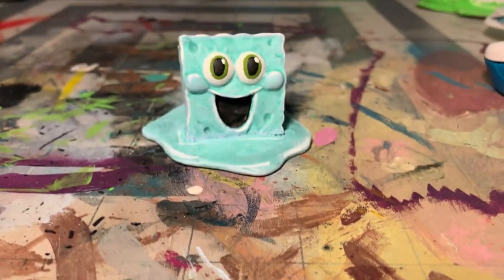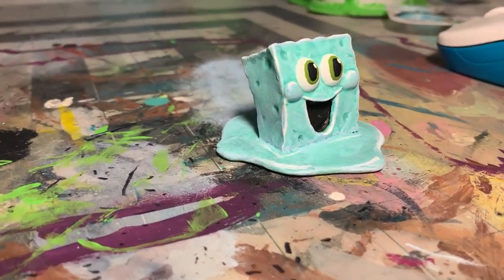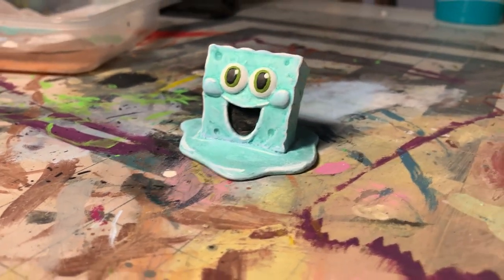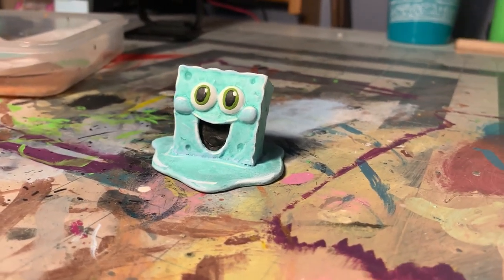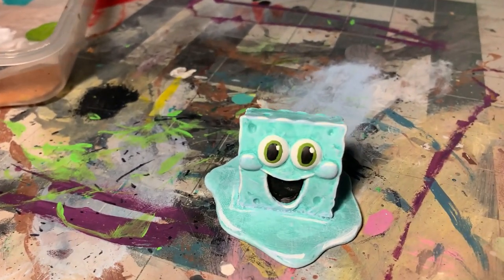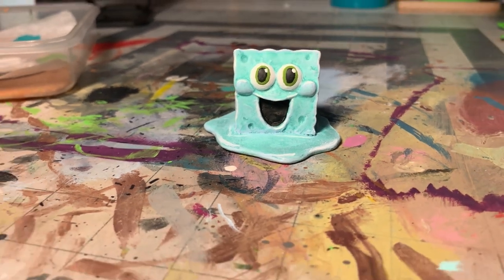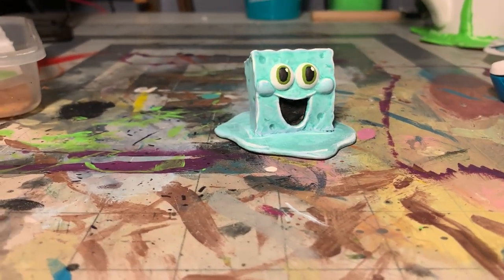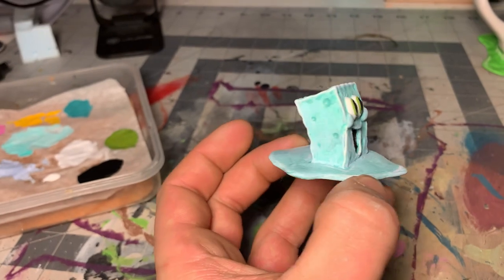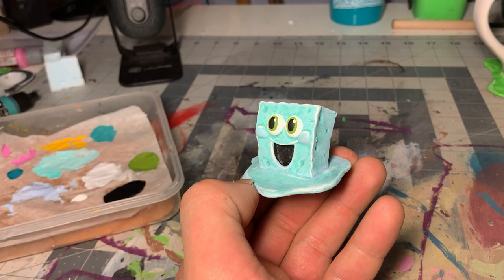Big reveal - voila! I absolutely was not ready for how cute yet cursed this miniature was going to come out, but I absolutely love it and it was relatively easy. This was a lot of fun to build and easy to paint. I literally grabbed this guy and the same day I started on it because I thought it was a really fun idea, and I'm glad I did it because he's now probably one of my favorite dollar store minis so far.